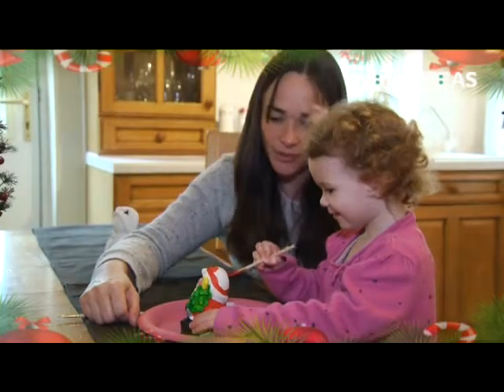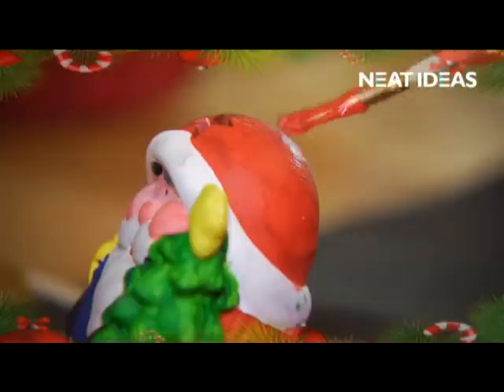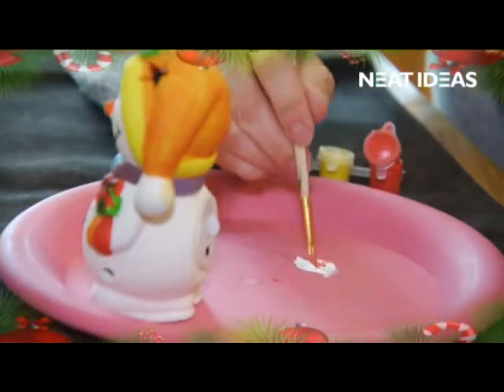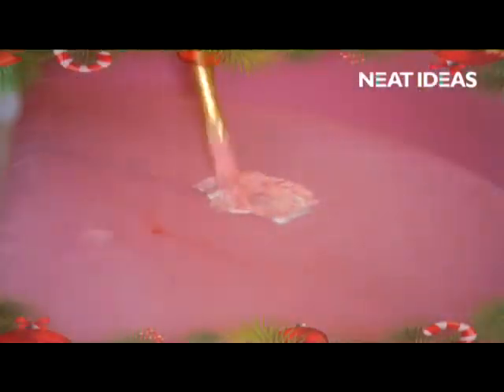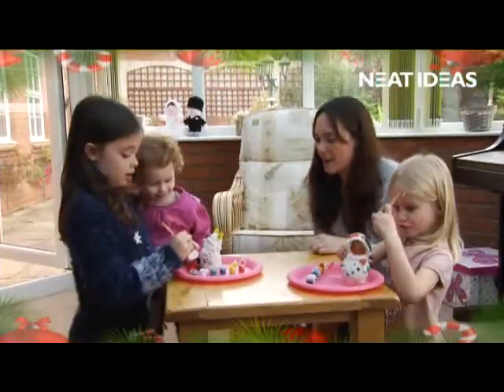All ages love to paint, so why not sit down together and paint your own Christmas decoration? With the six standard paint colors you can make any color desired, or simply use the colors provided – the choice is yours. It's even fun for adults.